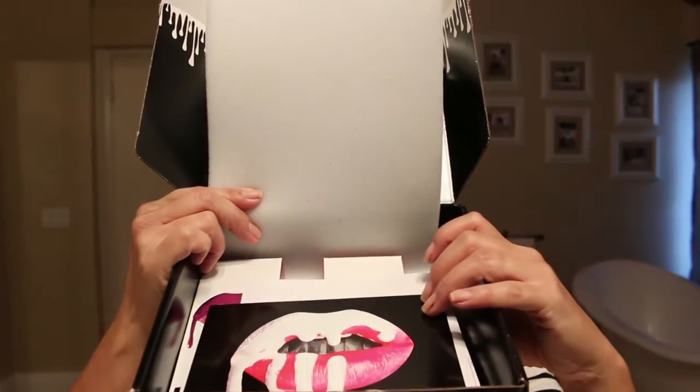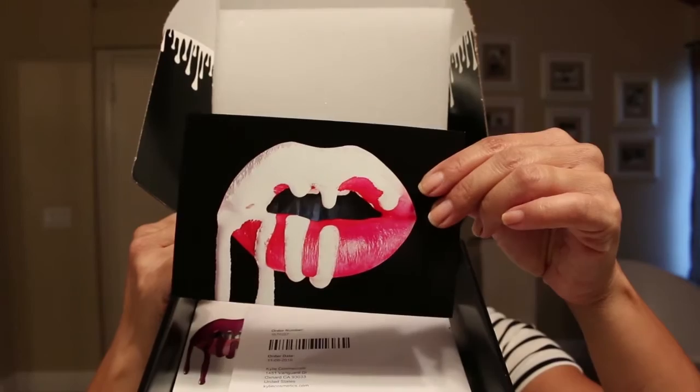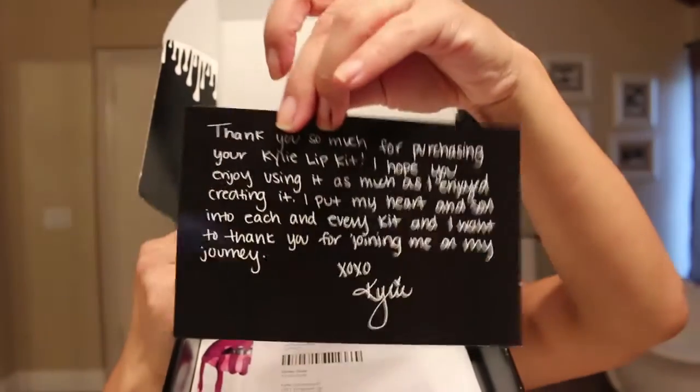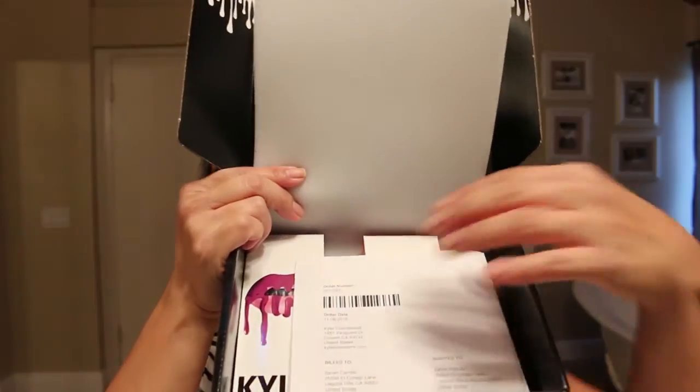So I thought I would show you how it comes in the mail. It comes in this cute box that looks like this, and if you see there's this little note card in here, and on the back it has a little message for you — and then this is what it looks like.